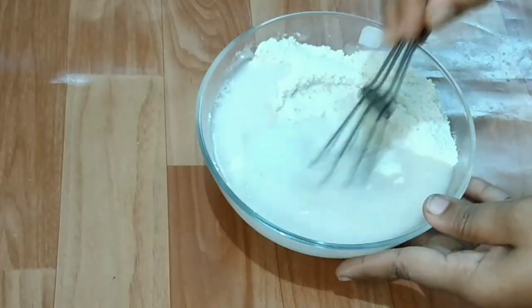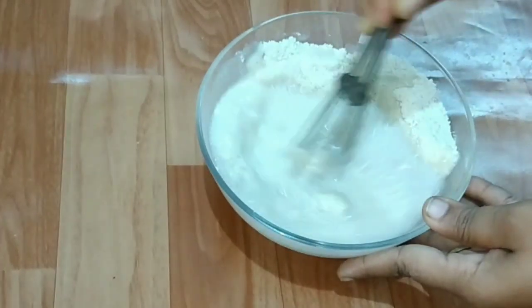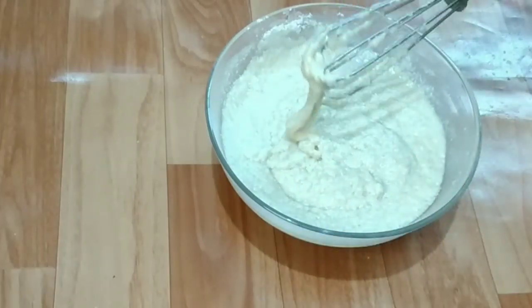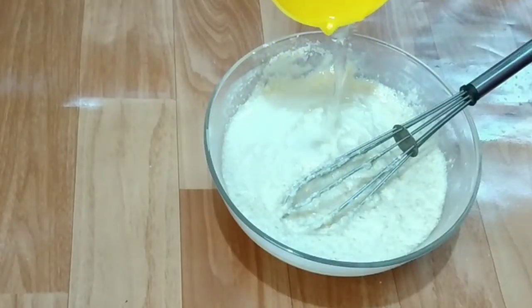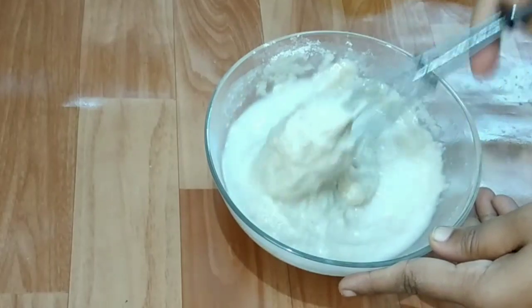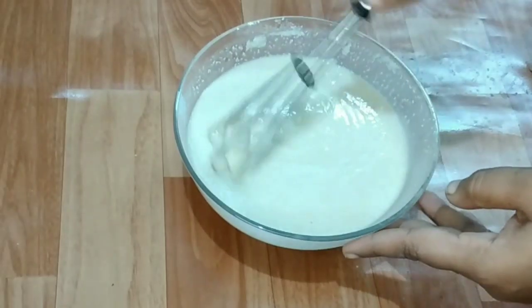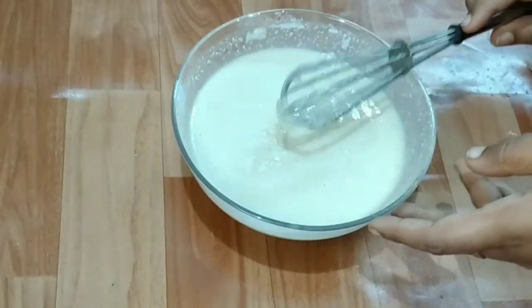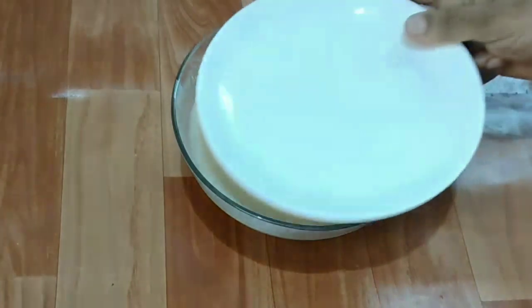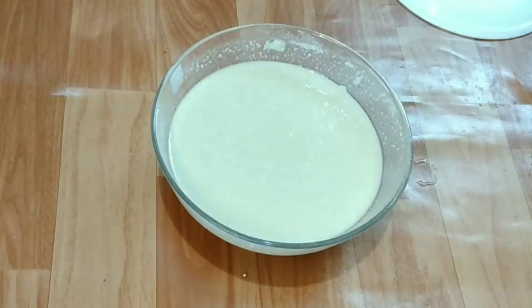Add 1 cup of mexicana and 2 mixes. Add 1 cup of mexicana and mix it. Put it in a bowl and mix it in the bowl.